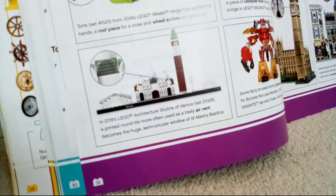In the 2016 Lego Architecture Skyline of Venice set 21026, a printed round tile more often used as a lowly air vent becomes a huge semi-circular window of St. Mark's Basilica. You can see it clearly right there — and that looks really cool actually.